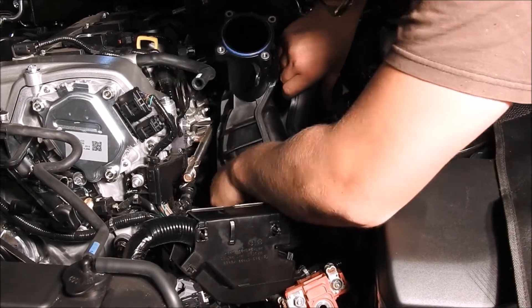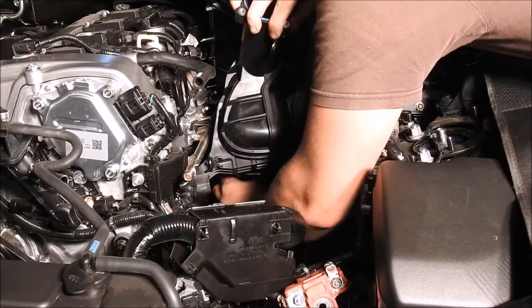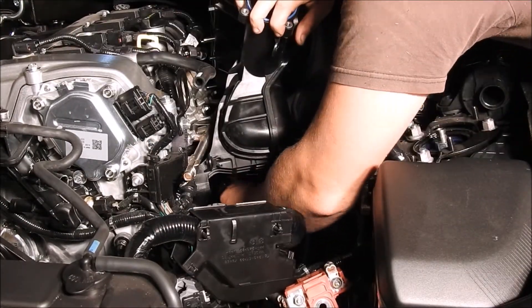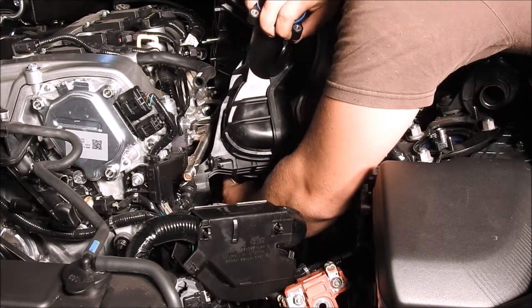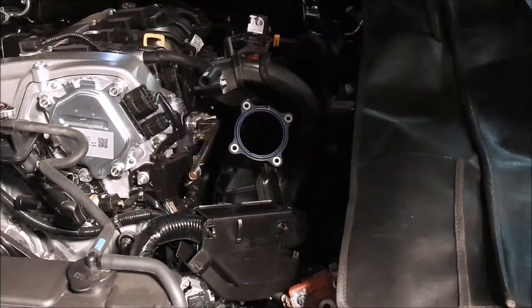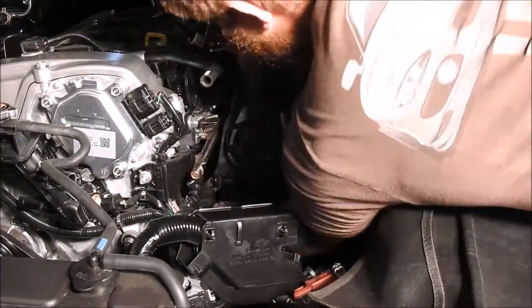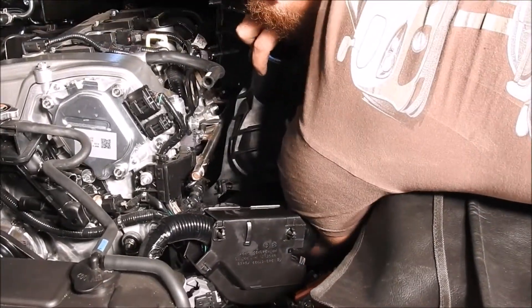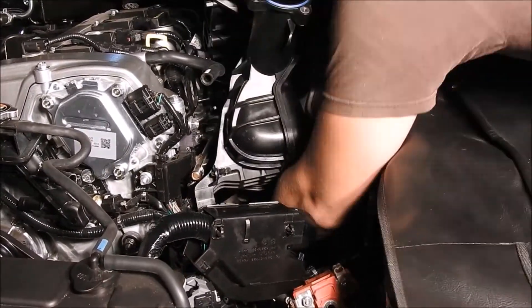As you continue lifting the intake manifold out of the engine bay, there are four more items in the same area that need to be disconnected. There are two plastic electrical wire holders that can either be cut off with side cutters or pulled off, whichever you find easier. The PCV system hose will just slide off — you may need to use a flathead screwdriver to push it off. Lastly, the stock map sensor electrical connector needs to be disconnected from the stock map sensor. Once these last four items are disconnected, you should be able to remove the intake manifold from the engine bay.